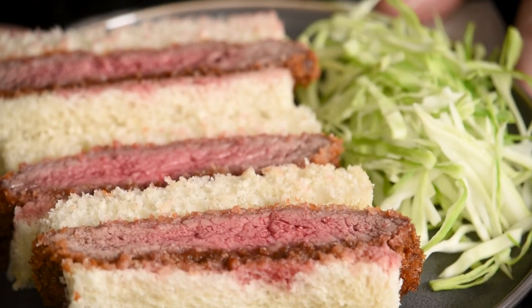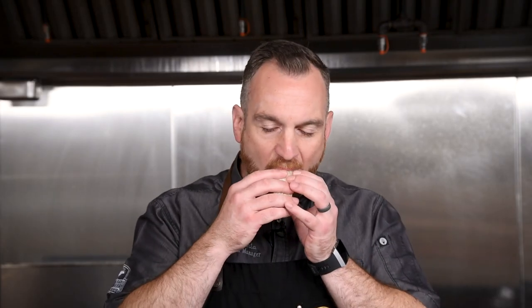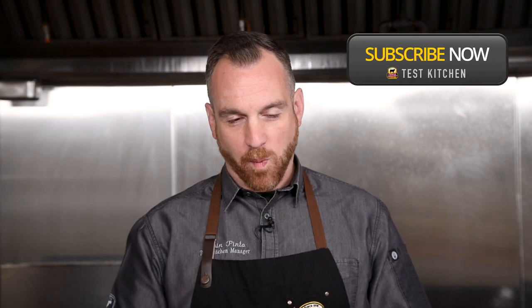Add a little bit of shredded cabbage for some crunchy texture. This sandwich is one of my favorites of all time — it's crunchy from the breadcrumbs, tangy from the sauce, and the beef is so tender and delicious. If you liked this video, make sure to like and subscribe. Thanks for watching, and we'll see you next time.